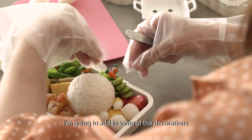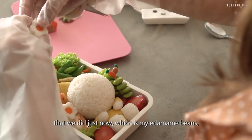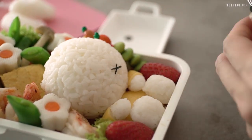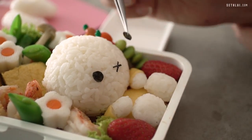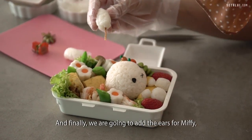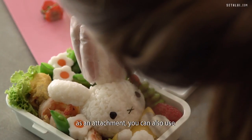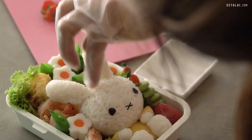Before we add the ears, I'm going to add in some of the decorations — which is the edamame beans, the plants, and then we're going to add in the eyes and the mouth that we cut using seaweed. And finally, we're going to add the ears for Miffy. Make sure that they stick together and don't fall off during transportation of the bento box. We're going to use deep-fried pasta sticks as an attachment — you can also use baked pasta sticks. And it's done!